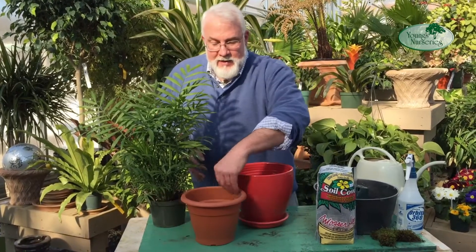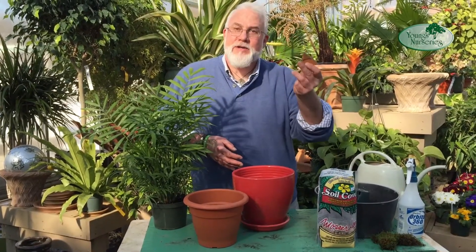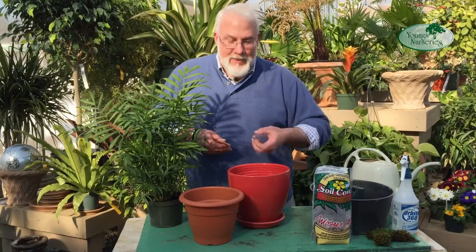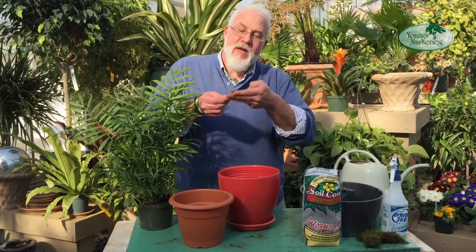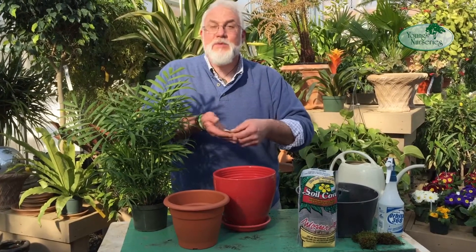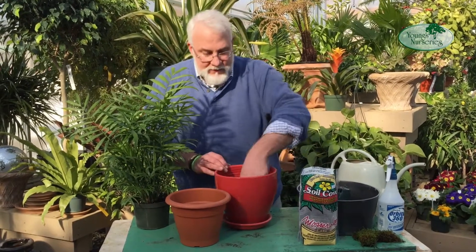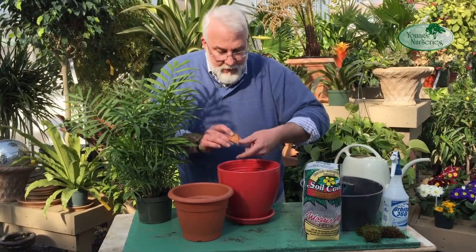The first step is to cover our drainage hole. In this case, I'm using clay pot shards. Around here we have no shortage of broken clay pots. These little pieces prevent the drainage hole from clogging, and most of them have a slight curve to them, so it gives you a little bit of an air space. This way, when you water, the water will collect in this layer and then go right out the hole — most quickly, most efficiently. We're going to put just a few pieces to cover the hole.